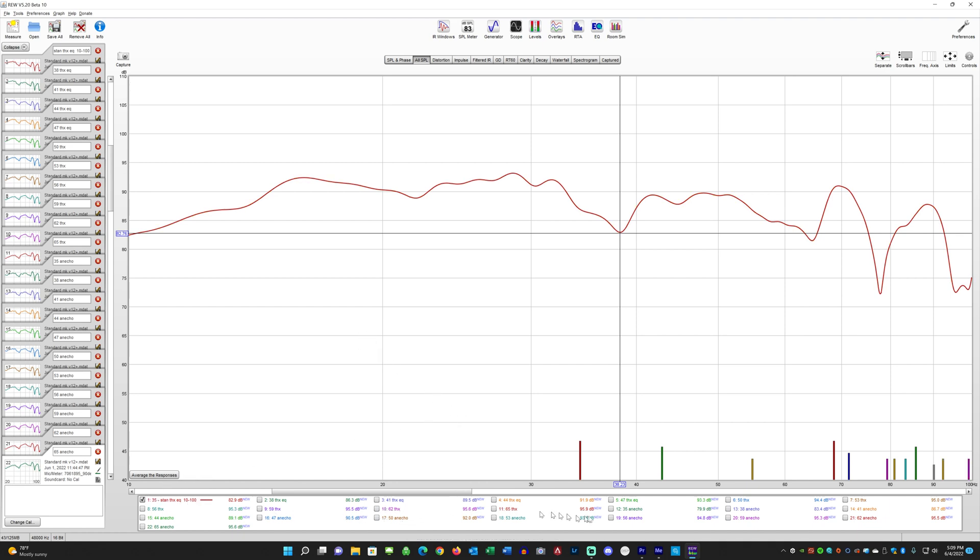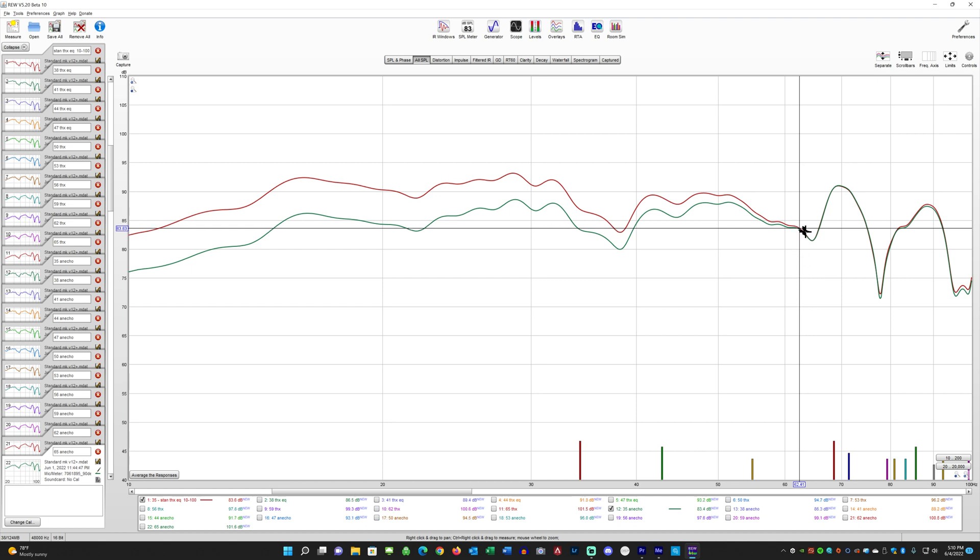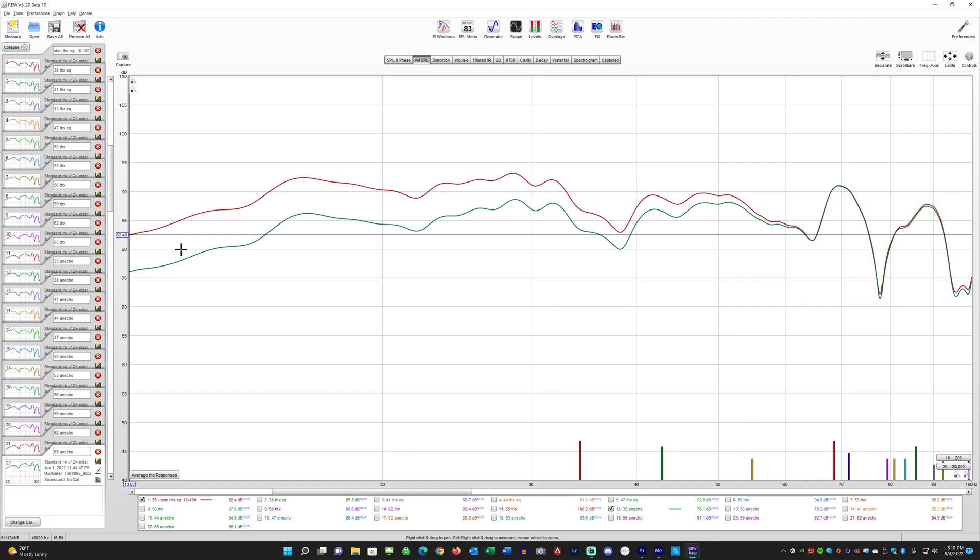I want to show the difference in the two EQ settings — everything is the same except that I've flipped the EQ between the two measurements. My dial was set at 35, and on my Acurus processor every click up equates to about 1 dB. So this is the difference made by flipping the switch on the back from the THX EQ — the top curve — to the anechoic EQ — the bottom curve. You can see things change right around 62–64 Hz and they diverge linearly from there. Down at 10 Hz you go from about 76 to 82 dB, so about 6 dB of difference at 10 Hz.